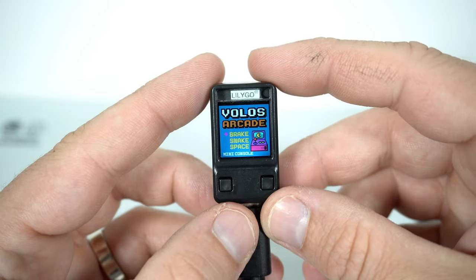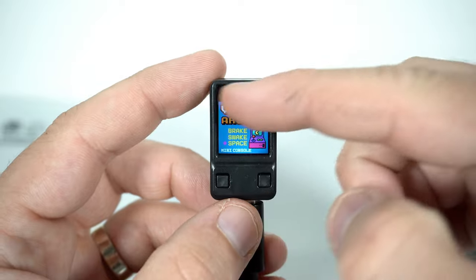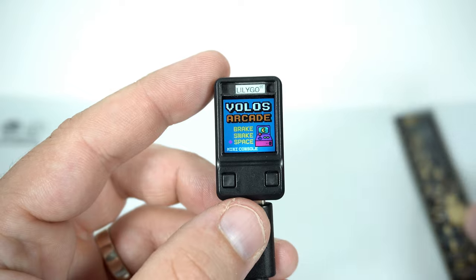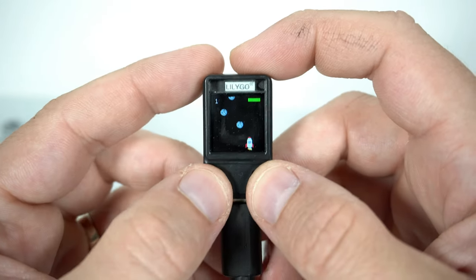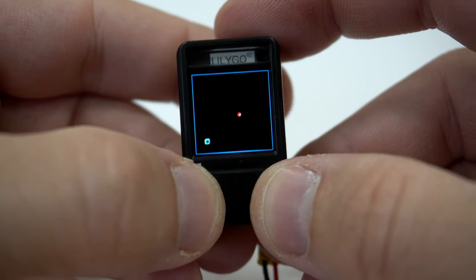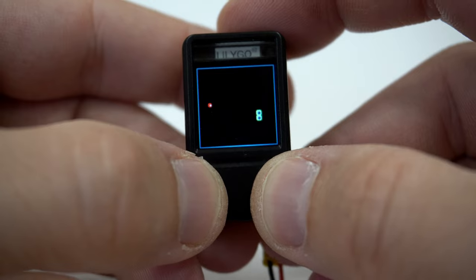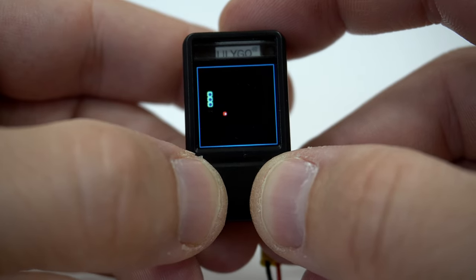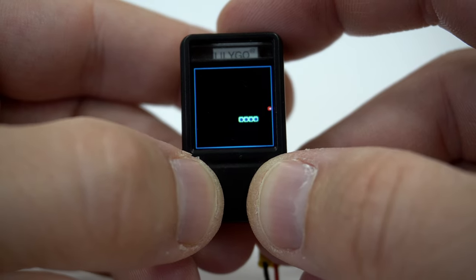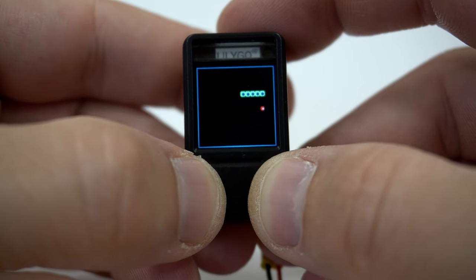So here it is — 2 push buttons, 3 games, and this cute display. This is really small but games are still playable and fun. Currently there are only 3 games. Snake — did you know that you don't need 4 buttons to play Snake? Because you always turn left or right, so 2 buttons are enough.